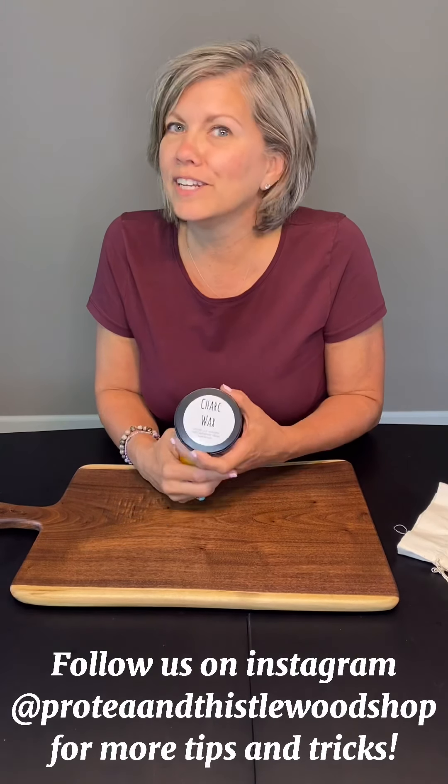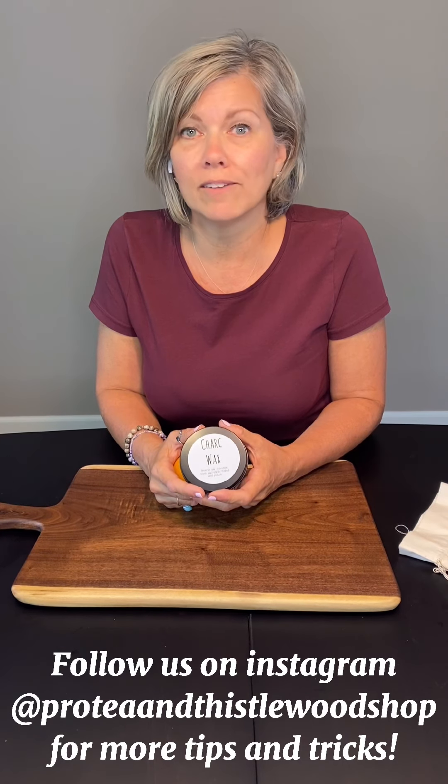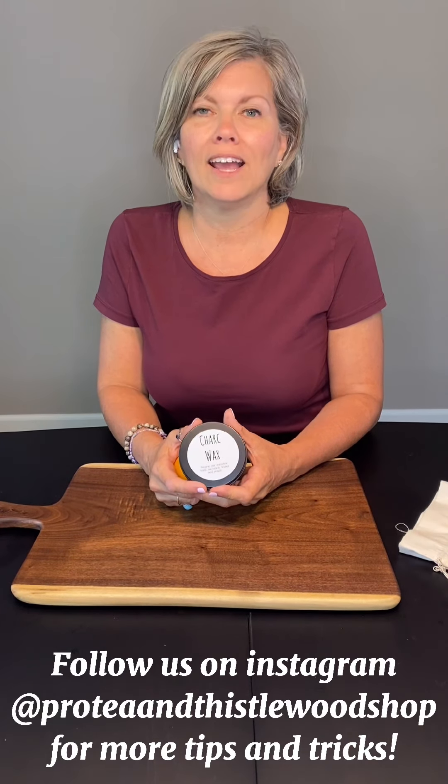Thanks for watching our video today. Make sure you follow us as Protea and Thistle Woodshop on Facebook, Instagram, and YouTube. Have a great day!